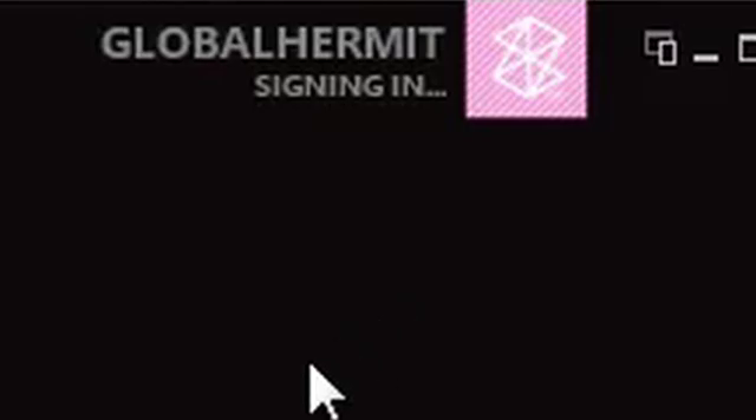Then you'll log in using your Windows Live ID. By logging in with your Windows Live ID you can purchase things on the phone itself, and if you purchase something on your desktop you can actually download it for free on the phone at a later point.